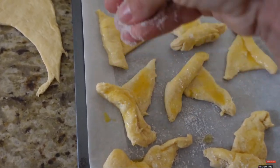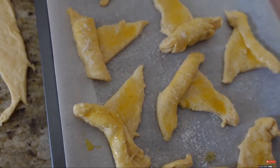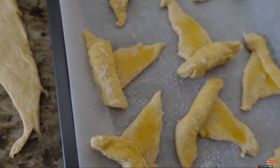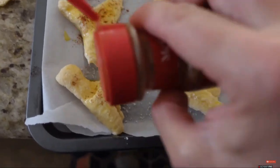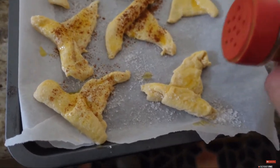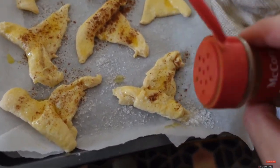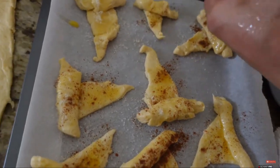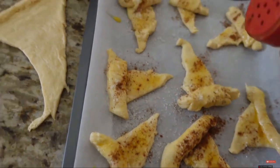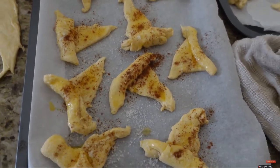And then after that, I'll sprinkle them with cinnamon, and they'll make a really nice taste. And I'll bake them like regular cookies, about 350 degrees Fahrenheit. I don't know exactly how many minutes — I will just watch them, and as long as they're light brown, I will take them off so as not to burn them.